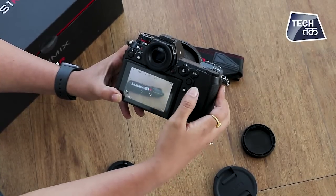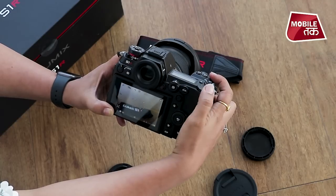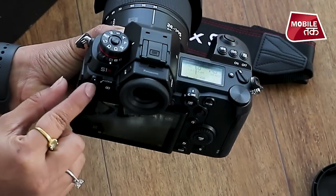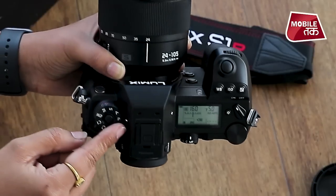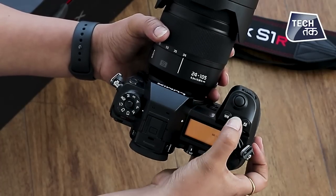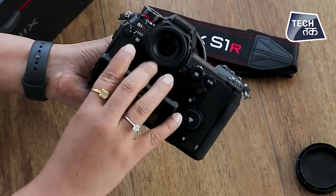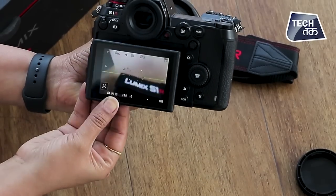Moving on to the body, the camera's body grip is pretty good. The build quality is very solid and very good. Front and rear dials are tactile and easy to move. You can see how many functions are given here. The menu pad is quite comfortable and there is a small screen to check ISO levels and other settings. This is an LCD screen that can move to many positions.